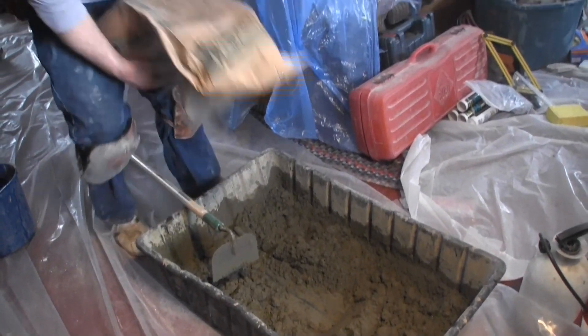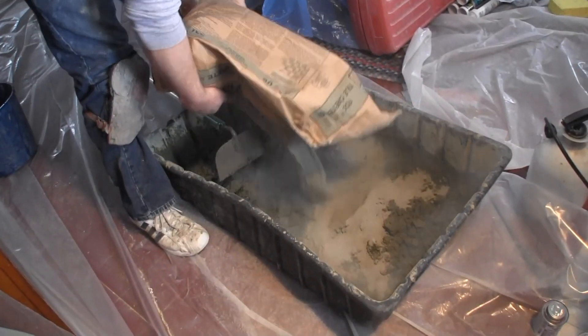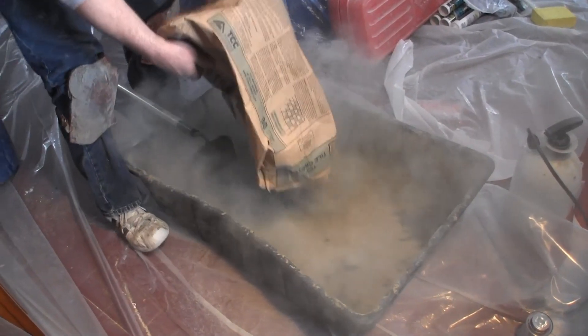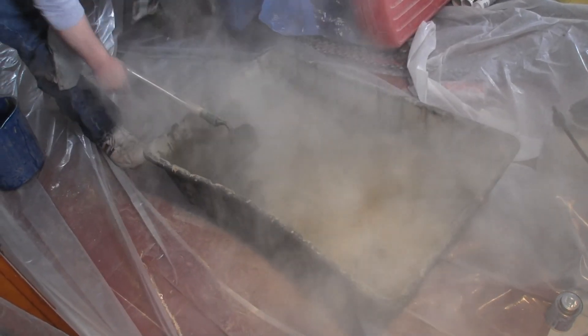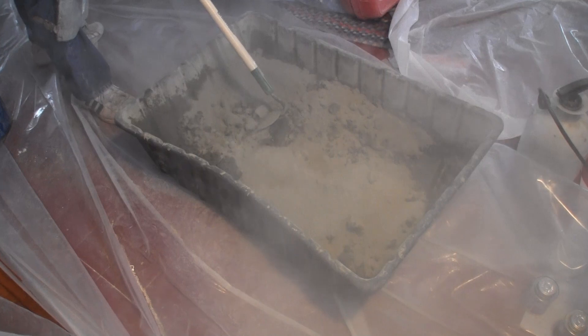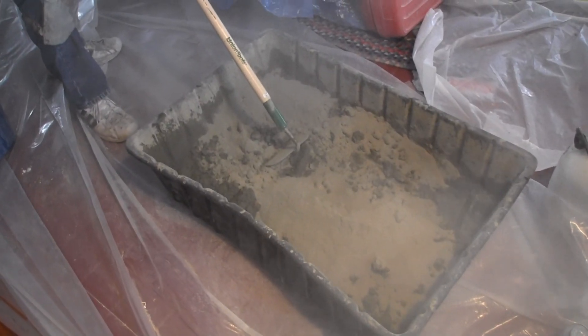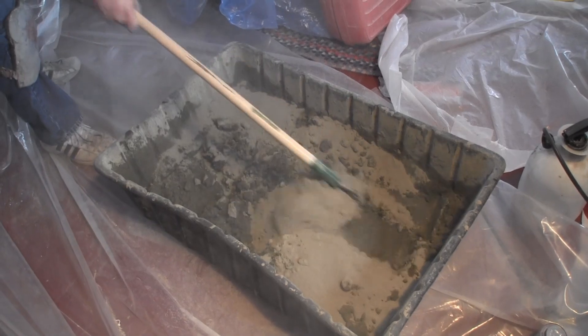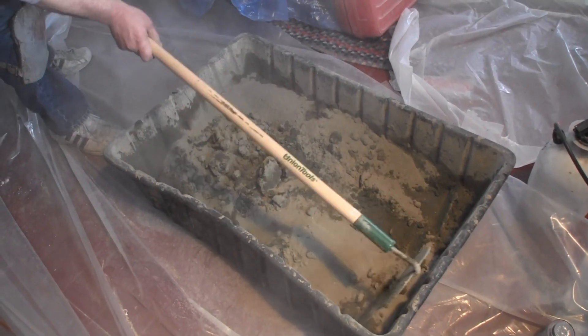I'll take the rest of the bag and spread it around. This is why it's better to do it outside, but we're in the middle of winter right now so we're doing it inside.